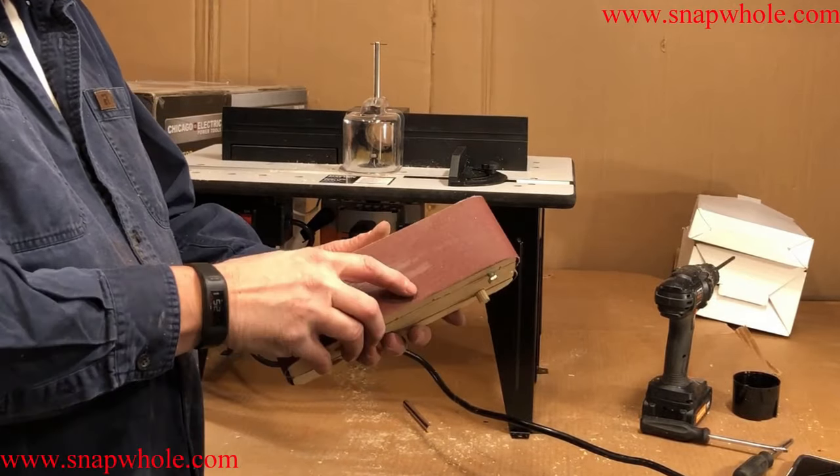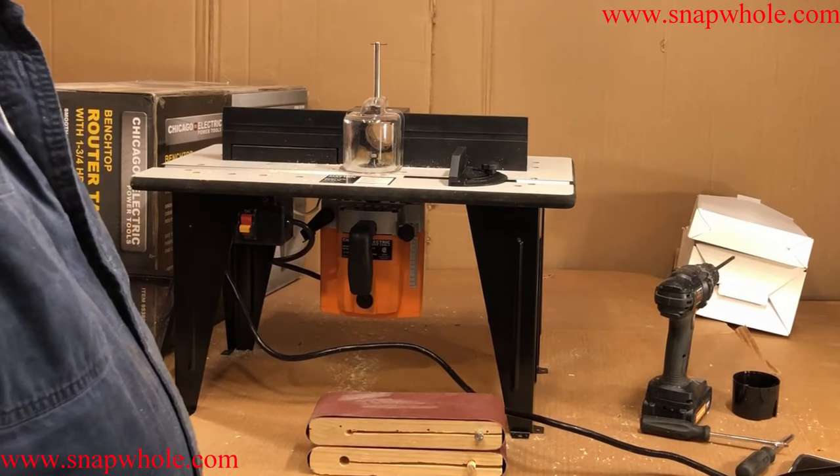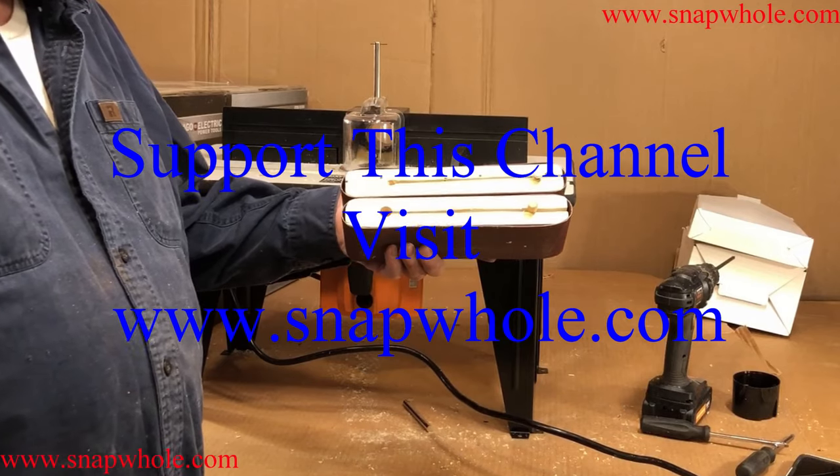So now I can sand anything I want. I expect to get a lot of use out of these — a lot less complicated than a lot of other builds I've done. If you like the videos, please subscribe to my channel. Thanks for watching!